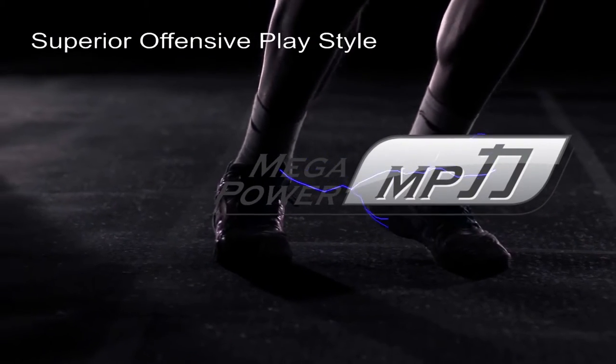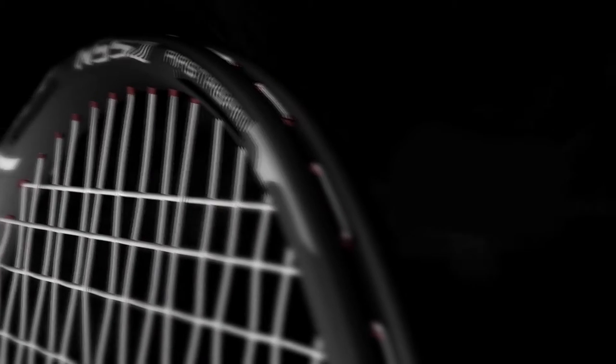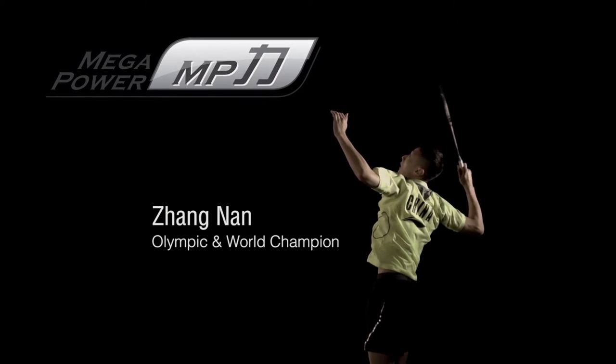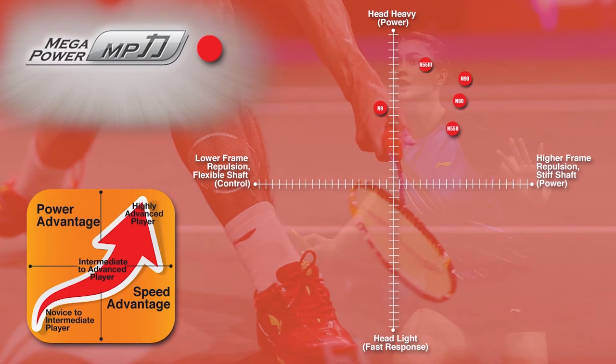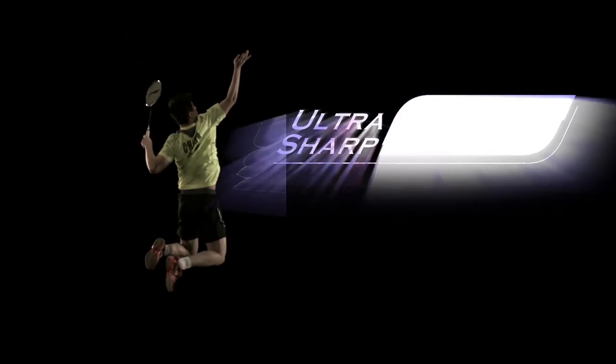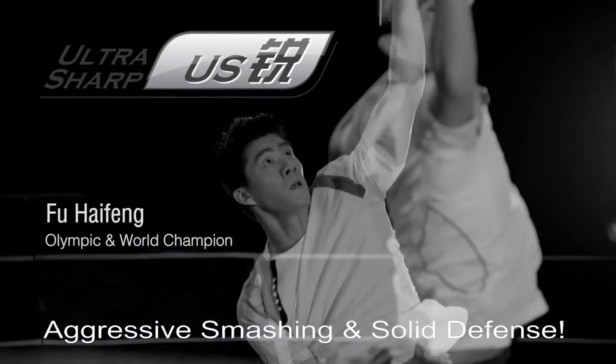Mega Power: superior offensive play style — continuous explosive attacking. The Mega Power series is specially designed for offense-oriented players who want to play with maximum power. This popular series includes badminton rackets with a higher balance point, giving it a heavier head while delivering tremendous shuttle-striking capabilities.